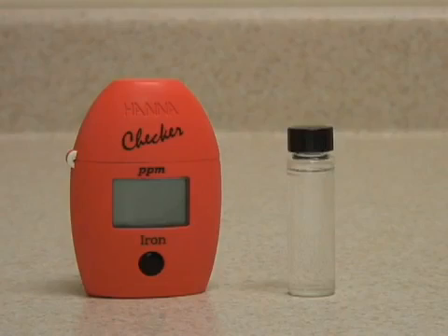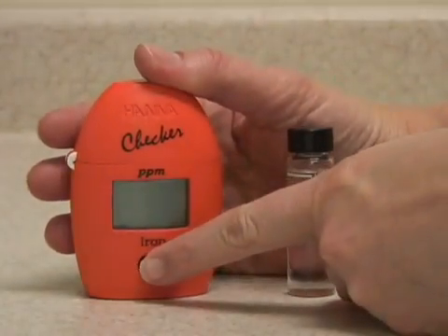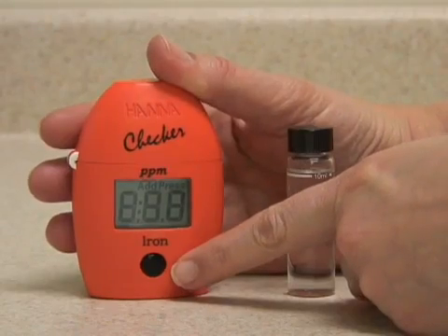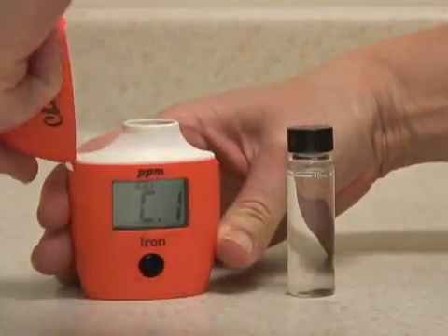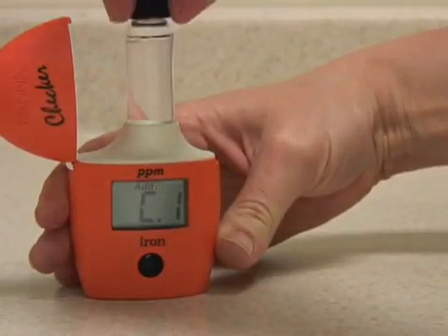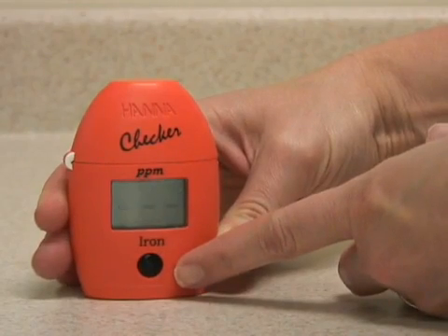This is the Hanna Instruments Checker HC for Iron. Push the button once to turn it on. When the meter displays C1, insert your unreacted sample to be zeroed. Press the button again to zero the instrument.